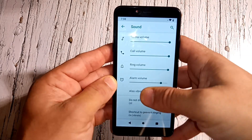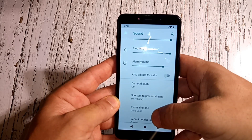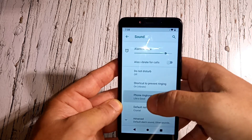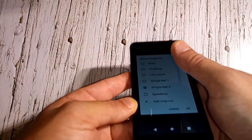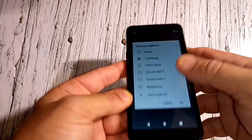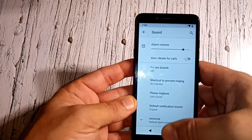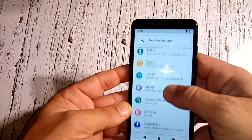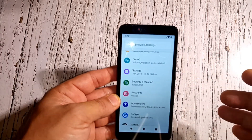Under Sounds you've got media volume, call volume, ringtone, alarm, and vibrate or call settings. There's also Do Not Disturb and phone ringtones. The ringtones are decent — it's got some nice options and gets reasonably loud.